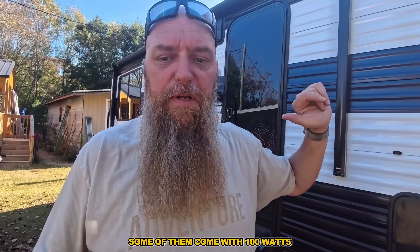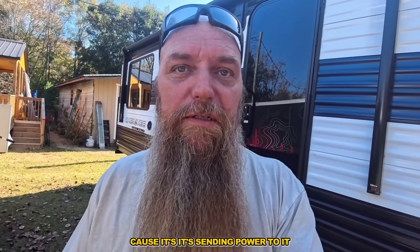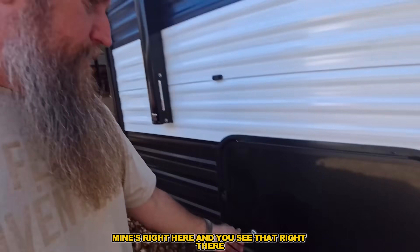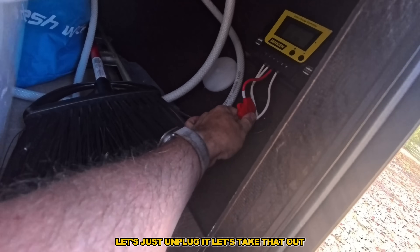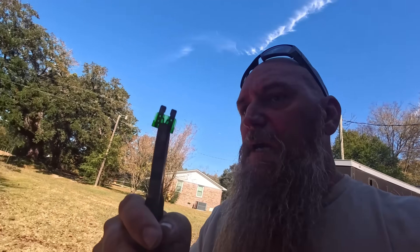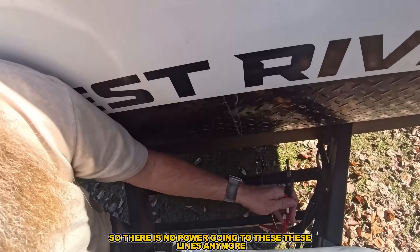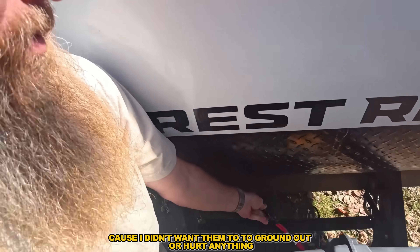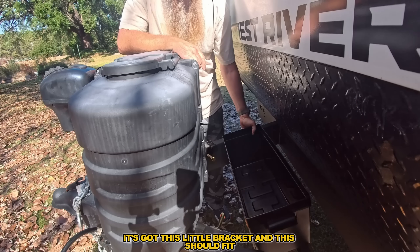First thing you want to do: this camper has solar — 200 watts. Right now the sun is out and it's actually sending power to the lines. You need to find your control panel — mine's right here. Let's just unplug it and take that out. Now there's no power going to these lines anymore. I've got them taped off so they don't ground out or hurt anything.